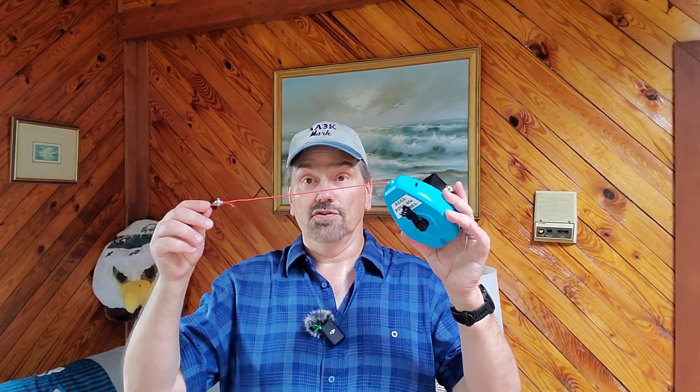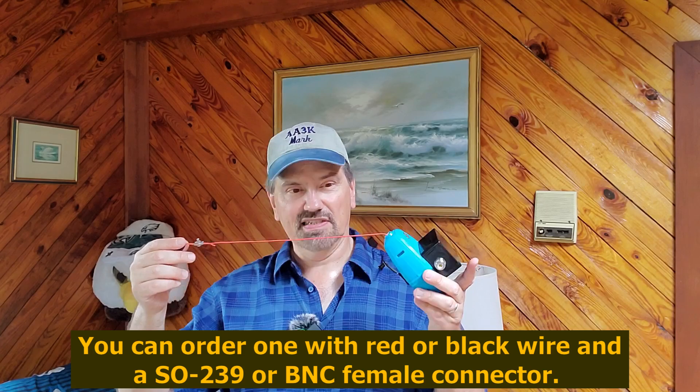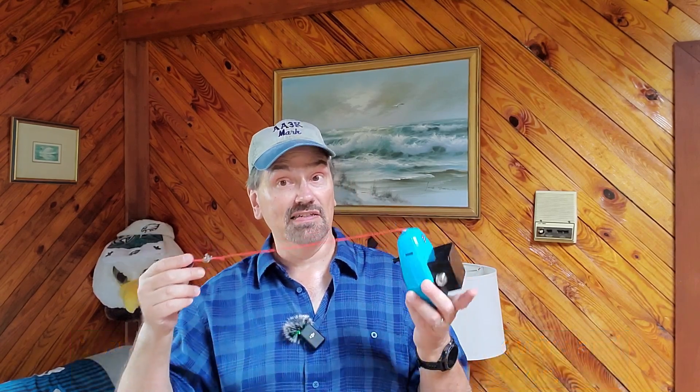On the plus side, it is no more difficult to set up than any other NFED half-wave. You do have your choice of red or black wire. I usually use black wire to try to hide the antenna, but for this I went with red, and I do find it quite handy to see where you're walking around your own operating site so you don't walk into your own antenna. I'm going to leave a link to where you can purchase this antenna in the description below — there's no affiliation, I am just a satisfied customer. Hey, thank you. This is Mark AA3K — why don't you check out some of my other videos.